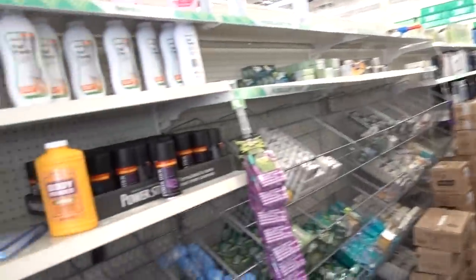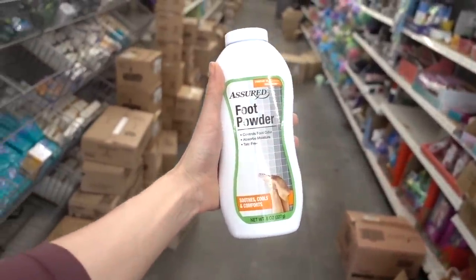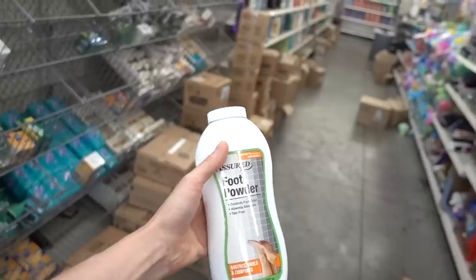Looks like they have their hands full in here. This controls foot odor, absorbs moisture, talc free. I have a video on talc — it's not the devil.